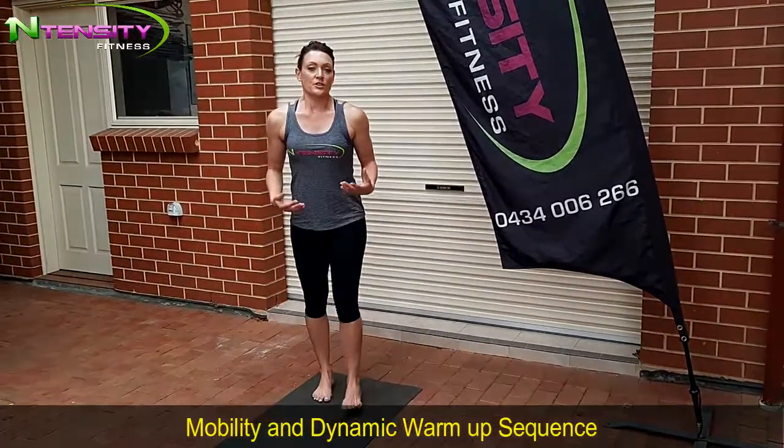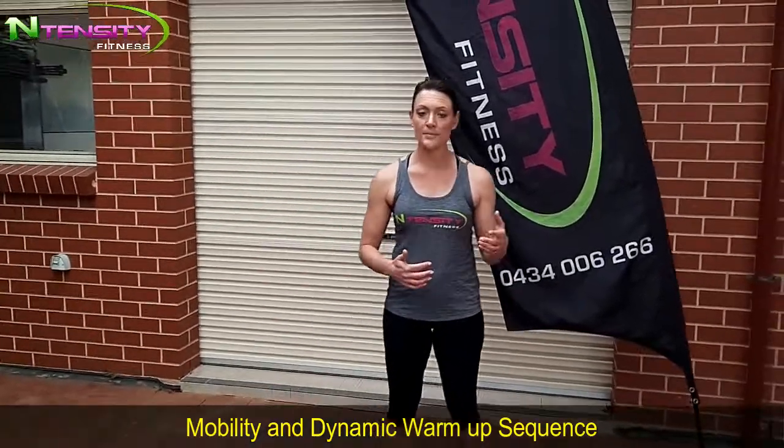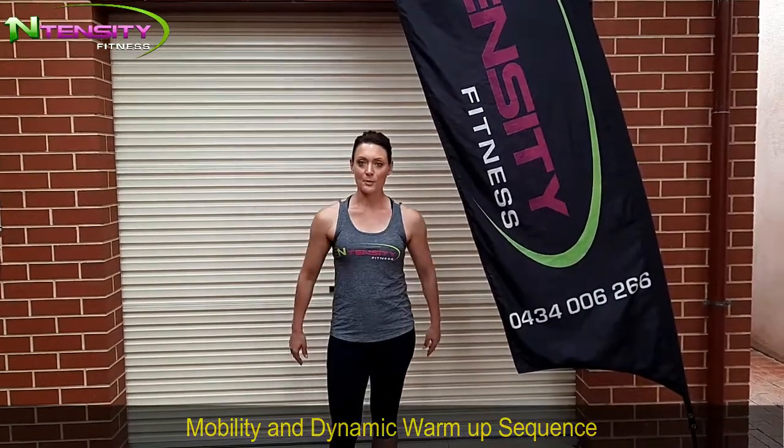There you go — that's your mobility dynamic warm-up. You can add more reps and rounds into that, or you can break it down and pull bits and pieces that you particularly like. Now it's time for your workout.